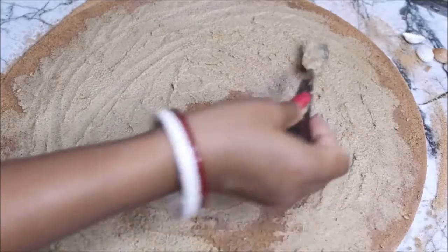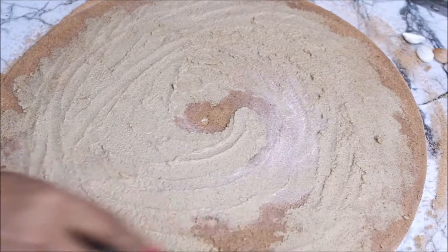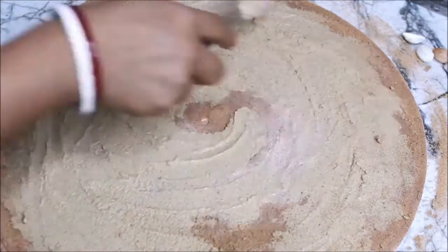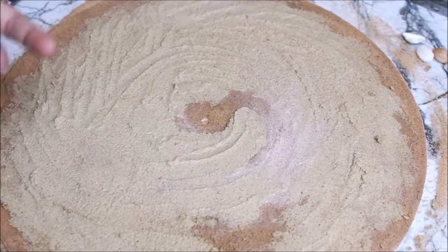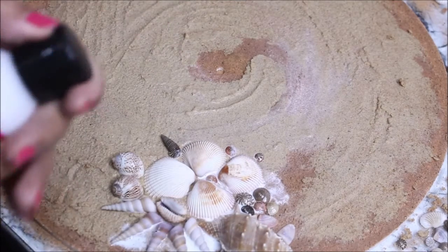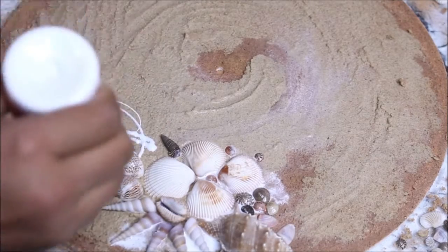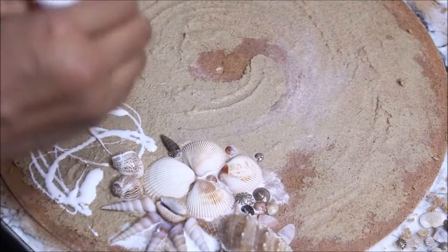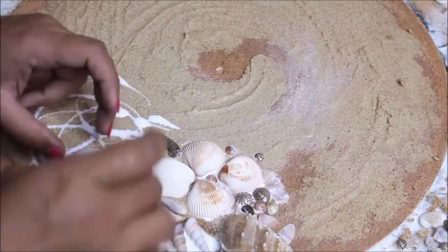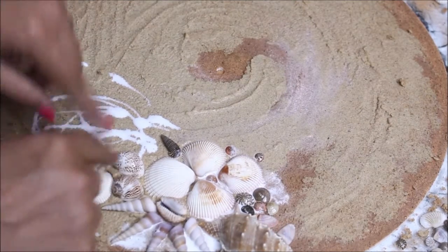Using a spatula, gently start spreading out the sand and give it a wavy shape. Using the palette, give the sand an outward direction so the lighter sand looks like an out-splash of water. Now I'm starting to arrange all the seashells — either apply some extra deco podge glue or directly start placing the seashells if the surface is already wet with glue.